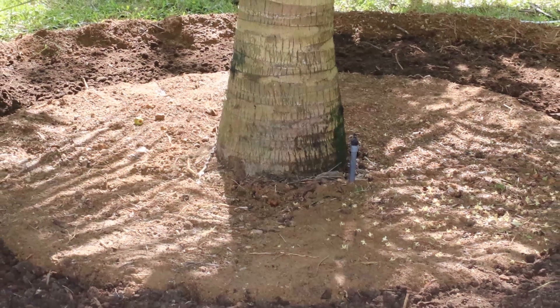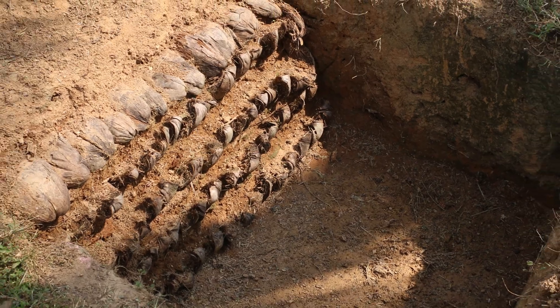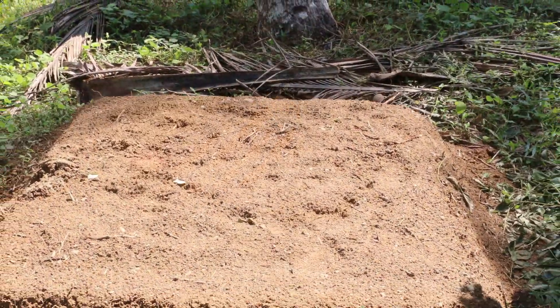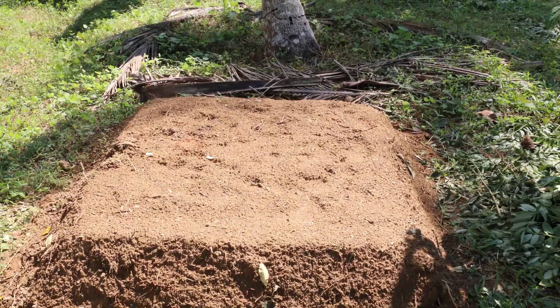The pits should be cut six feet away from the base of the palm. Layers of husks and soil should be arranged alternately, as shown. Finally, the pits should be closed by piling the remaining soil on top.